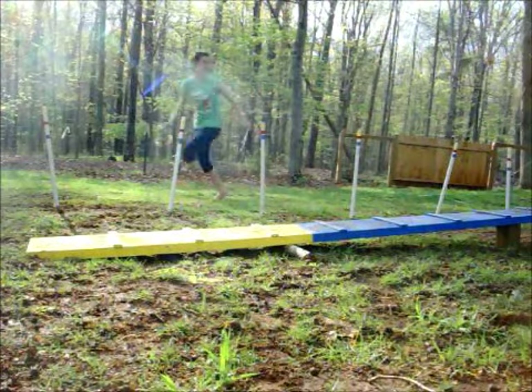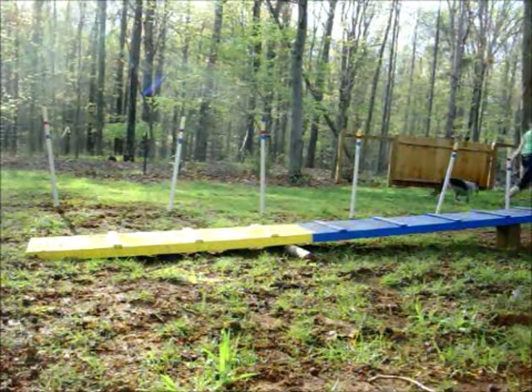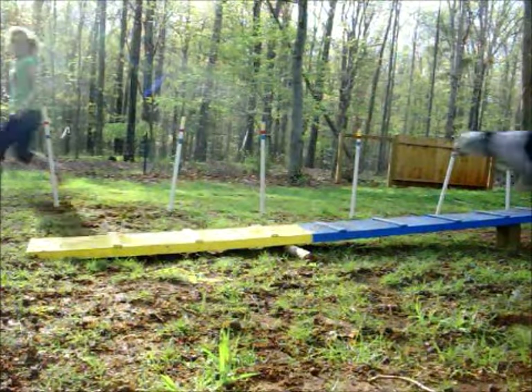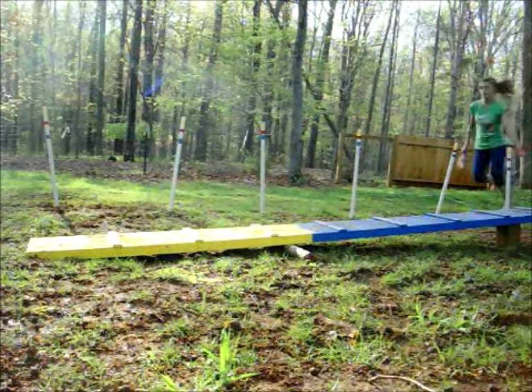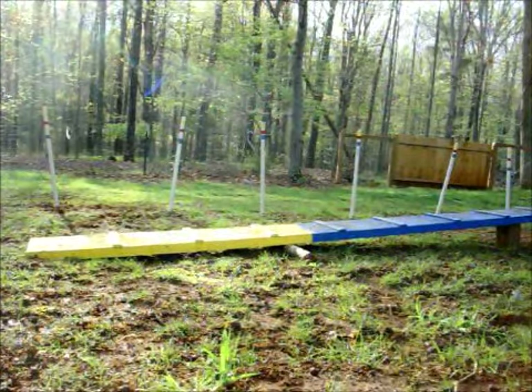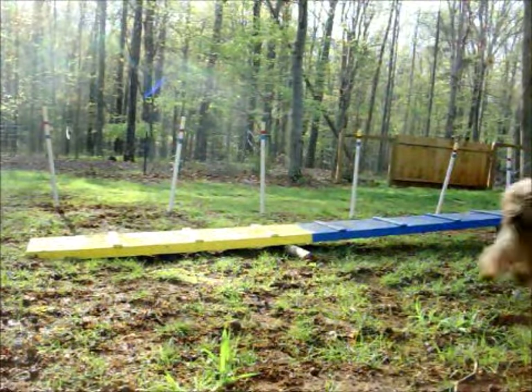Good girl, run it! Run it! Yes, good girl! Run it! Yes! Go get him! Get him!